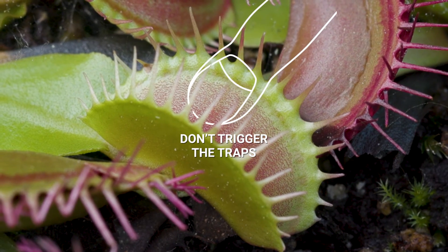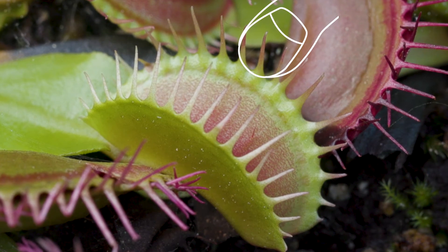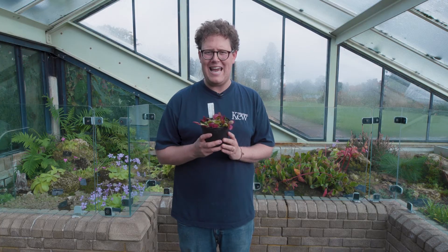As tempting as it is, don't trigger the traps — if there isn't food inside, it's damaging the plant. Venus flytraps are perennial plants, which means they can grow for many years.